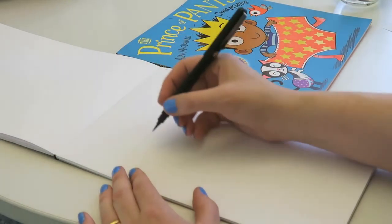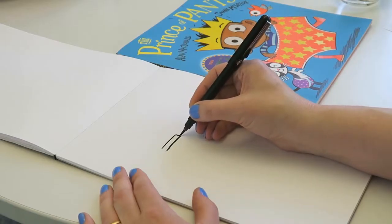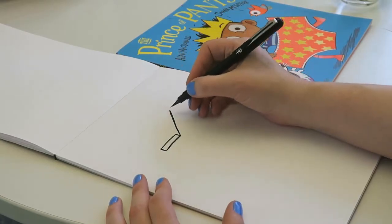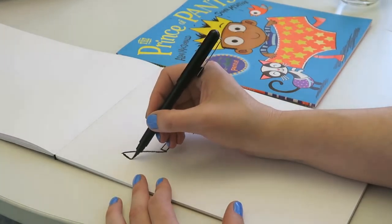First thing we'll do is just draw the bottom of the crown. So I'm going to do a line here and another line here and then attach them. And then I'm going to do really big ears like this. Come around. And boom. And come around again.